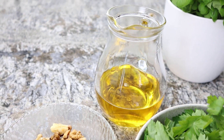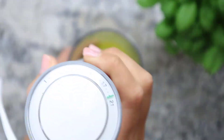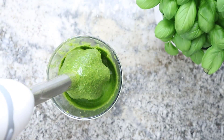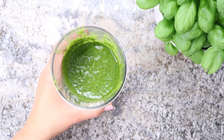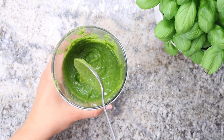Then I put all the ingredients in a tall blender jug and mix them with my blender to a fine pesto. And that's how quickly the healthy and vegan pesto is ready to serve.